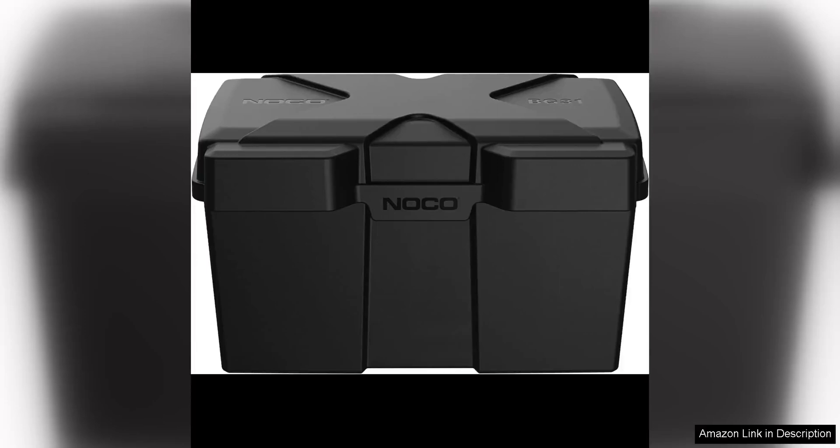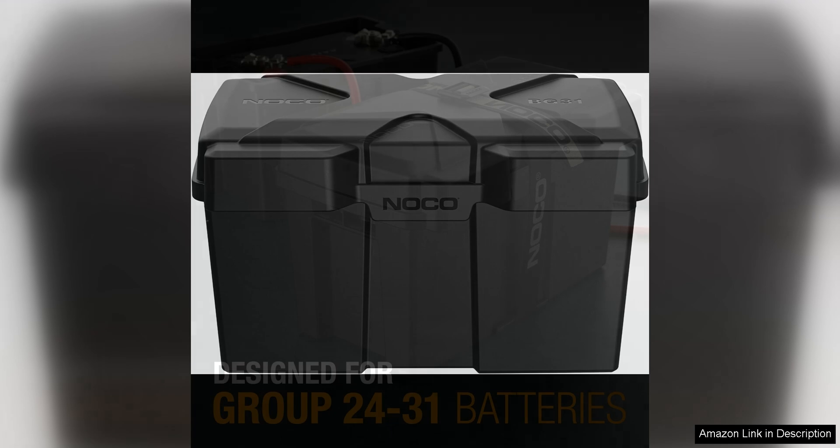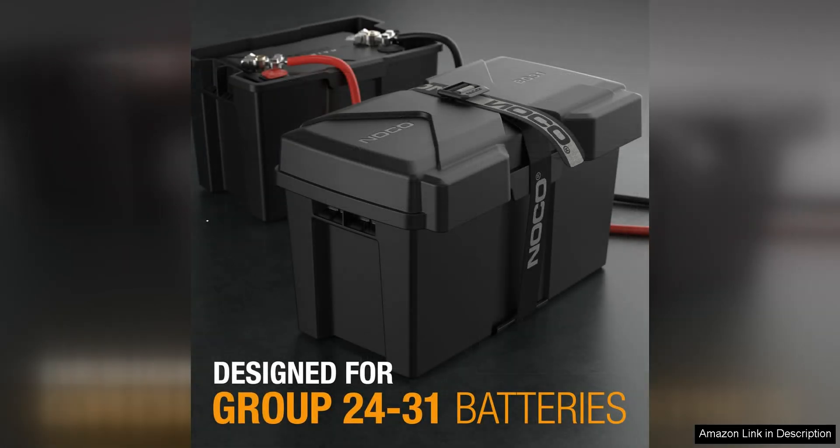The NOCO Snaptop BG-31 Battery Box is a high-quality and durable option for storing and protecting your group 24/31 12V marine battery. Made from heavy-duty, impact-resistant plastic, this battery box is designed to withstand the harsh marine environment, providing excellent protection for your battery.